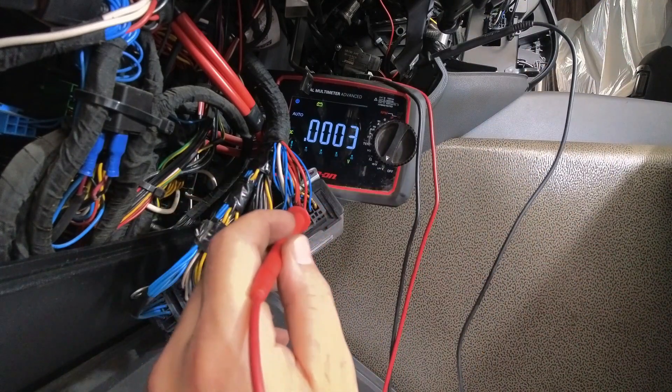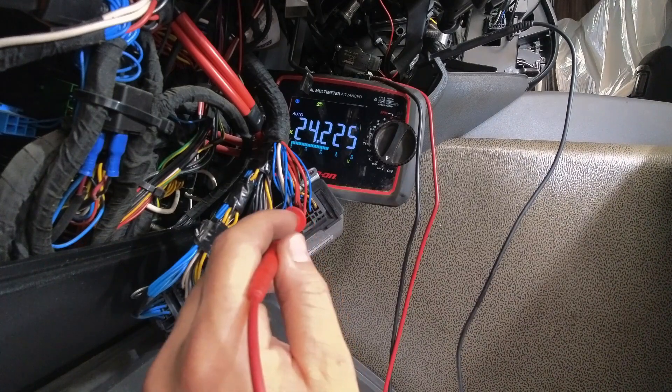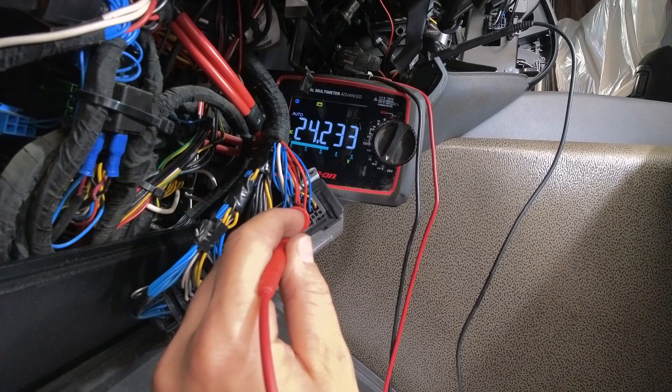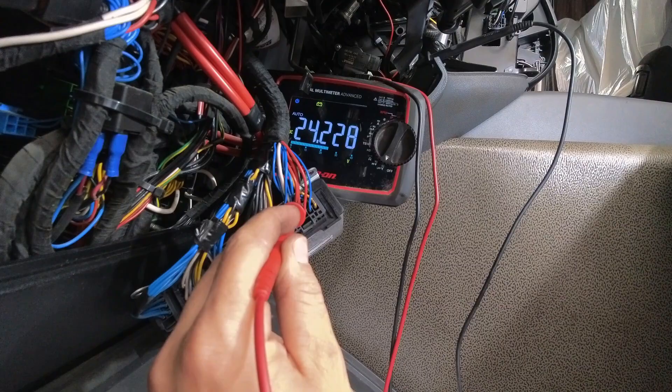Once I had got half the dash out of the way, I could get to the ECU bolts and expose it for testing. This end plug contains A7, A8 and A9, all of which were fine, and with the faults still active we could definitely say the ECU is fit for the bin.